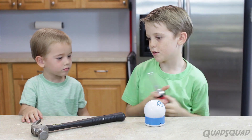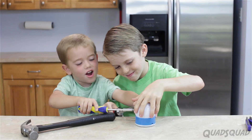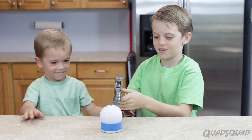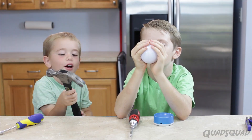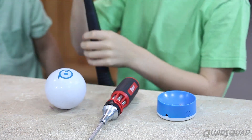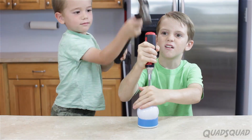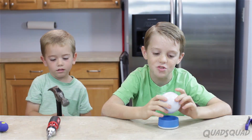Let's try screwdrivers. You try. It's so tricky. One more. Okay, my turn. Use this part. Do you want to just try to jab it in there? Yeah. Ow! Wow, this is really, really hard.